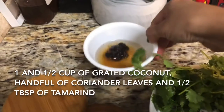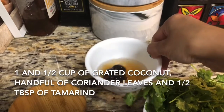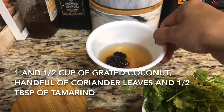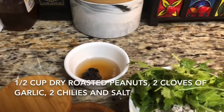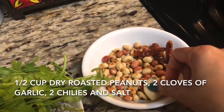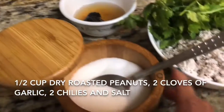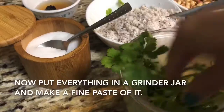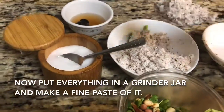For the coconut chutney, I have taken one and a half cups of grated coconut, a handful of coriander leaves, and half tablespoon of tamarind — just to balance the sweetness of the coconut and peanut. Don't add too much tamarind or it won't taste good, so limit the quantity. Also half cup of roasted peanuts, two to three cloves of garlic, two to three red chilies, and salt according to your taste.